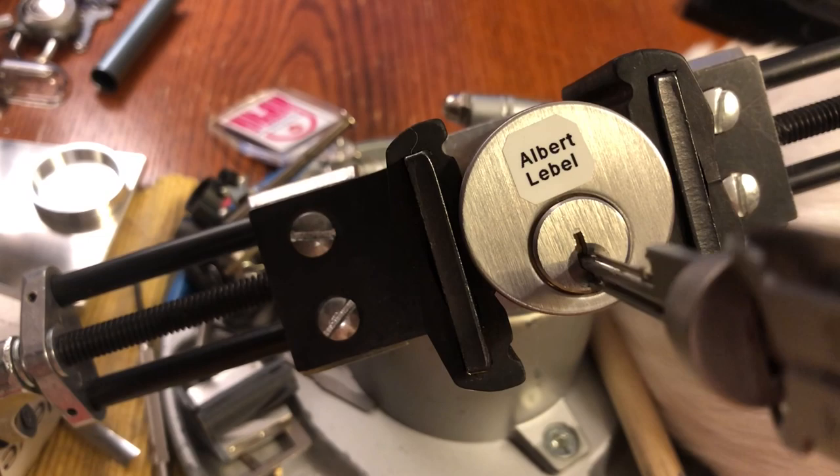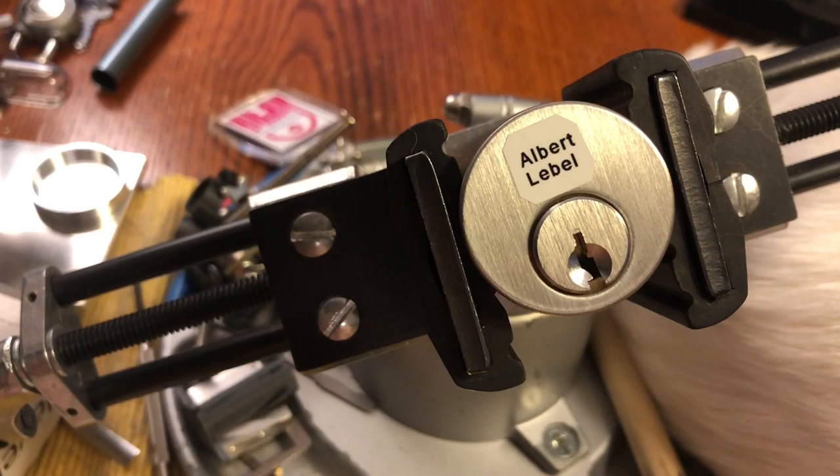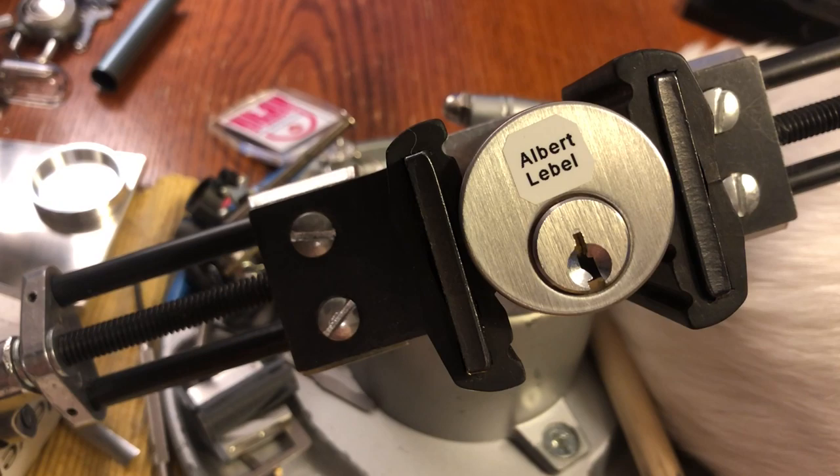I wasn't planning on doing this. Oh, maybe it isn't a Schlage keyway. It isn't — well, good for me. I know that key, I just can't say it right now. How about that? Let's see if I can pick it.